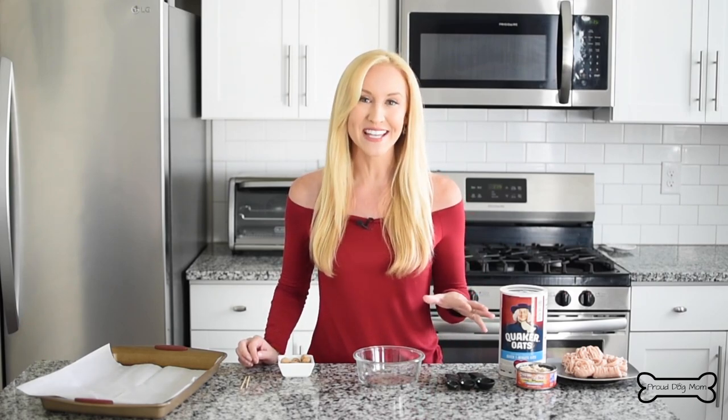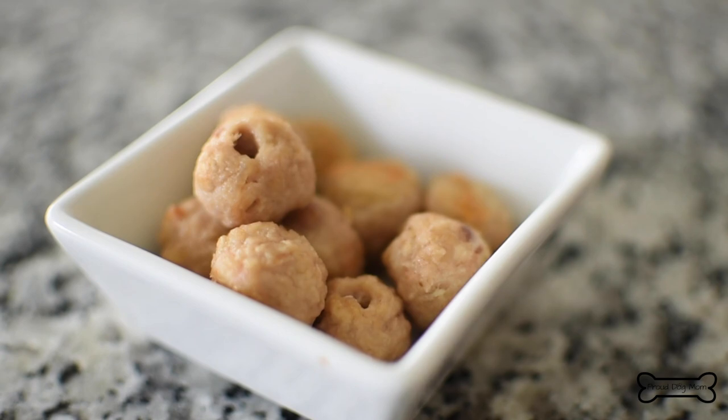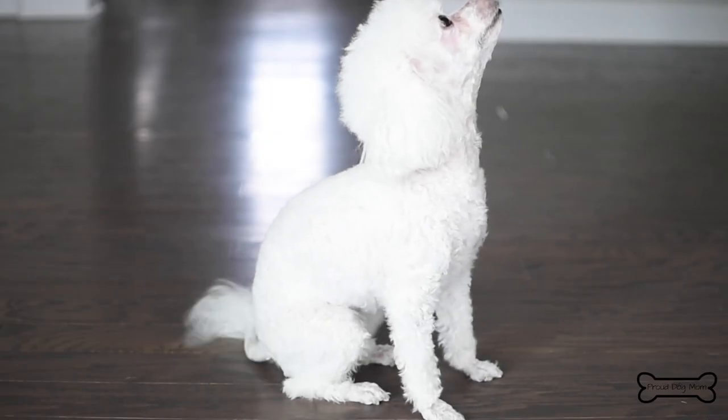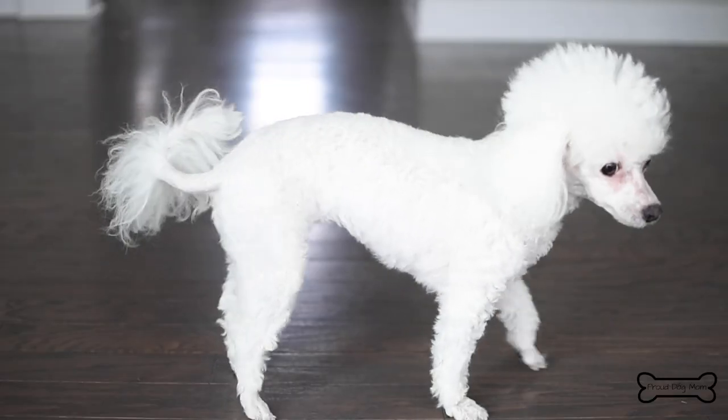If you've ever had to give your dog medicine before, then you know it can be a difficult task to say the least. For some pups, just the sight of that pill bottle is enough to get them running in the other direction. But here's some good news. Today I'm sharing a recipe for easy to make and super healthy pill pocket dog treats. They are a great way to disguise your dog's medicine and make taking pills a whole lot more pleasant for your pup. Let's get cooking.